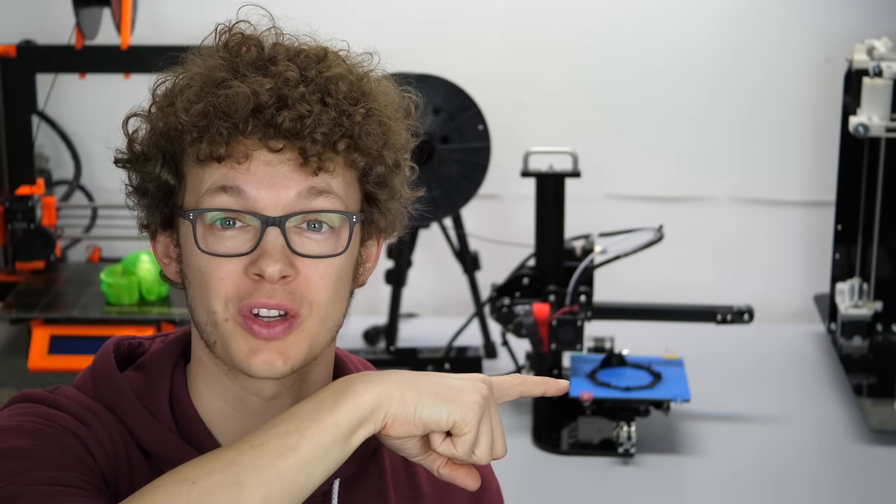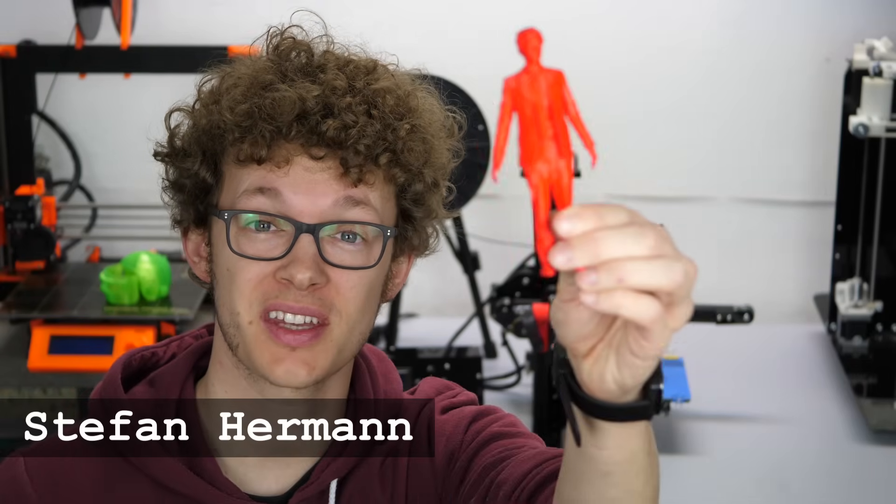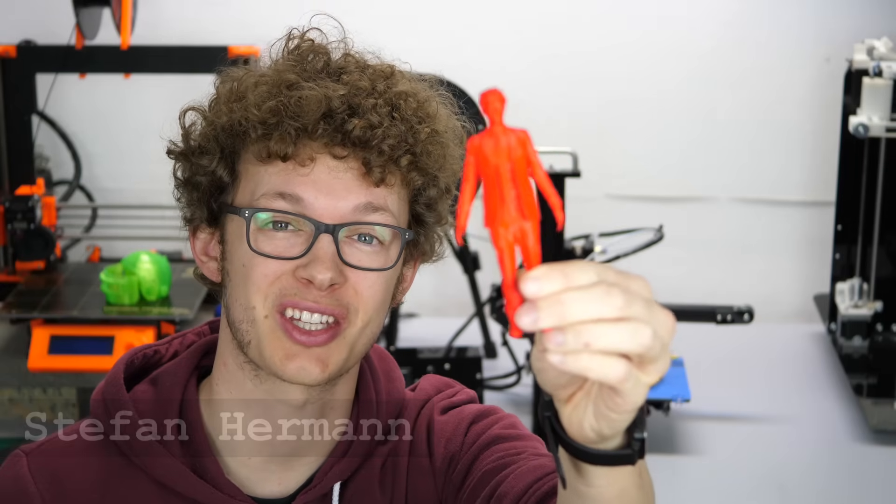I printed myself on a Tronxy CX-1. Today I'll be doing a short review on one of the cheapest printers you can currently get. Guten Tag everybody, I'm Stefan and welcome to CNC Kitchen.